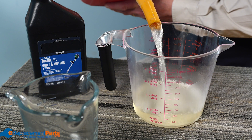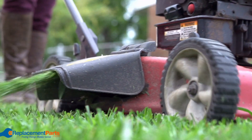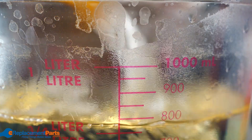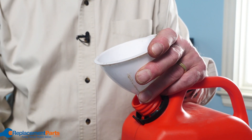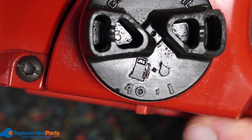You'll next want to determine how much fuel you want to keep on hand. For something like a chainsaw that you may not use as much as, say, a lawnmower, you can get away with mixing less fuel. For this example, we're using a chainsaw and about two liters of fuel should last us the whole season. It's important not to let fuel sit for too long or it can go bad — typically two to three months is the average lifespan for a mixed fuel. Remember, if you're mixing more fuel that's okay, just make sure the ratio stays the same.